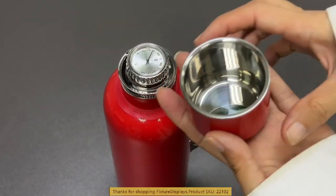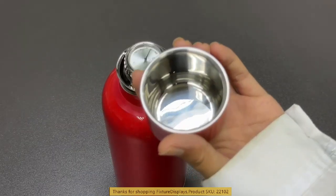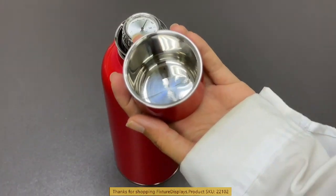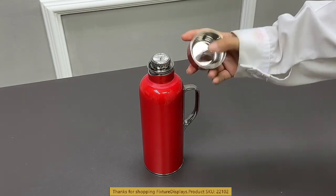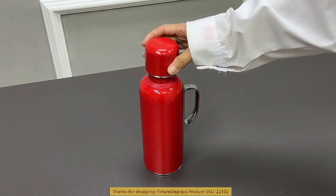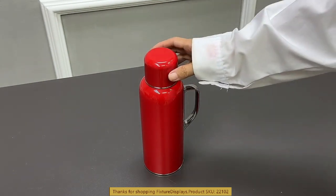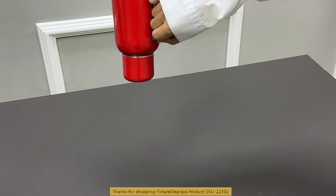The cover can double up as a drinking cup. It's well polished and made from very safe 316 stainless steel material. As you can see, there's a magnetism right there — even if you flip it, it stays off.